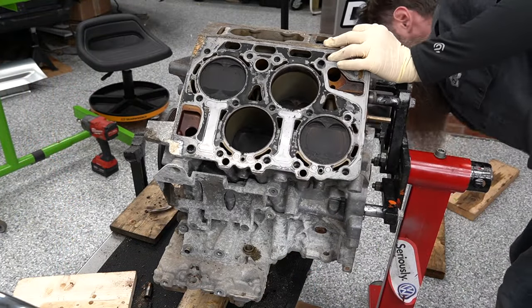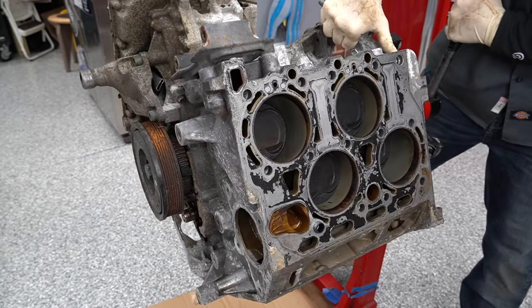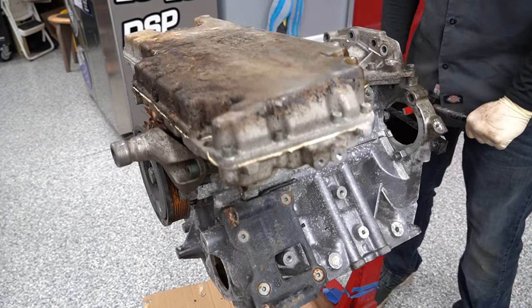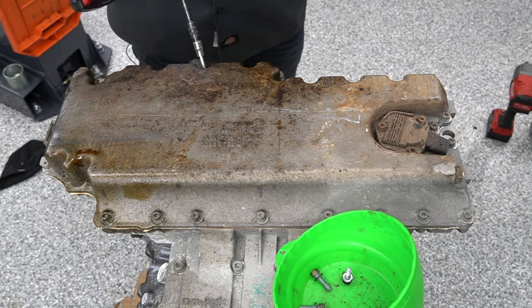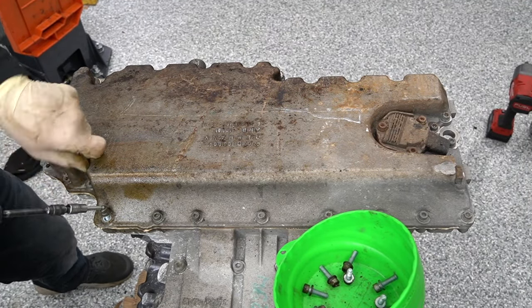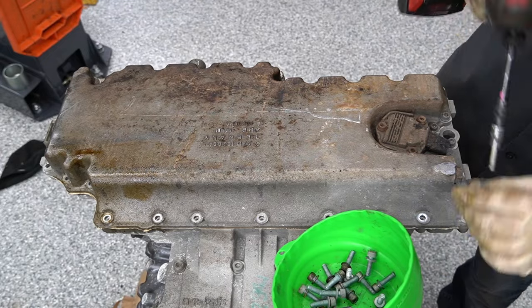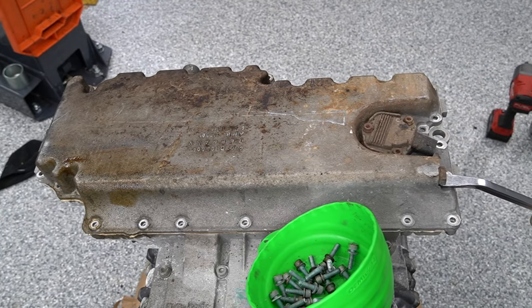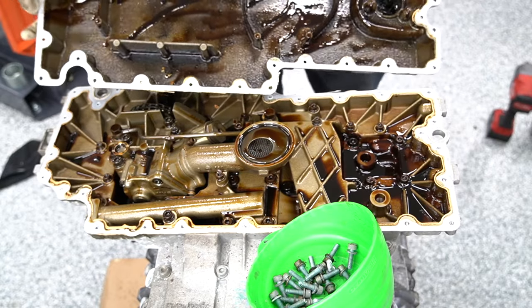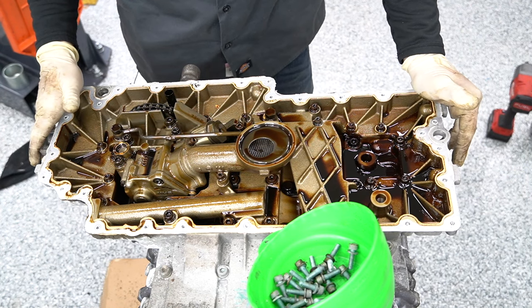I went ahead and put the mount on to put the engine on the engine stand. Now that we have it on the engine stand, I'm going to flip it over so we can work on the bottom side. You can see just how ridiculously huge this engine oil pan is, and anything left in it is going to drip right out. Let's go ahead and get these Allen heads out of the lower oil pan. This is actually a two-part oil pan — or you might even call it a three-part oil pan. It's really interesting how this bottom end is set up.